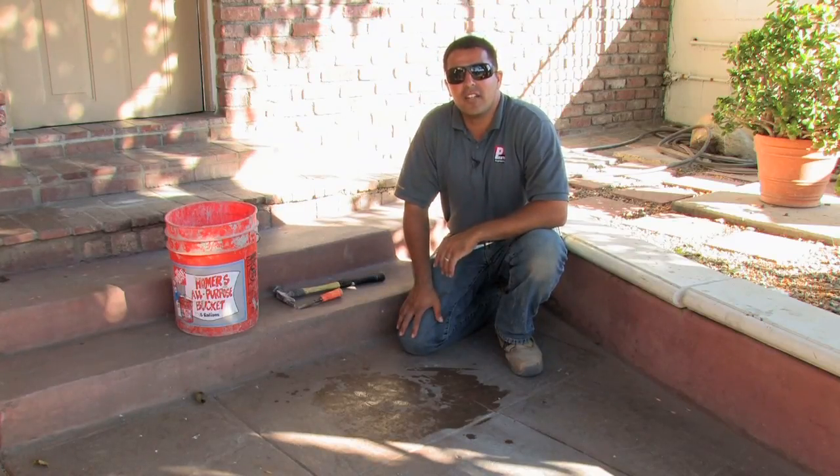That should be able to take care of it. My name is Giuliano Prieto with Prieto Engineering, and it's been my pleasure to show you how to clean brick mortar.